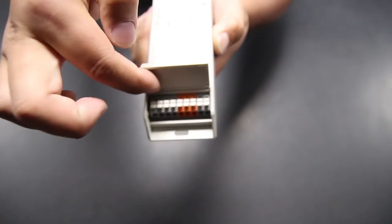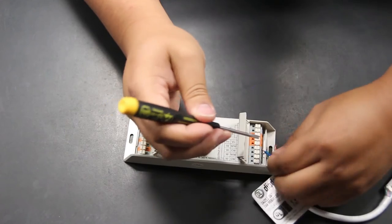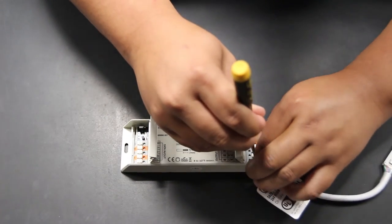Open the lids of the TouchDial receiver. Notice you don't require any tools to perform this task. Insert the color-coded wires of the RGB or RGBW tape light into the right side of the TouchDial receiver. Remember, tools are not required to do this.